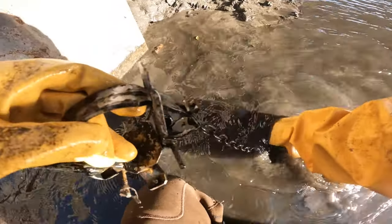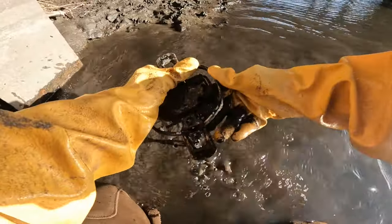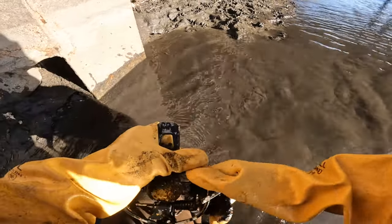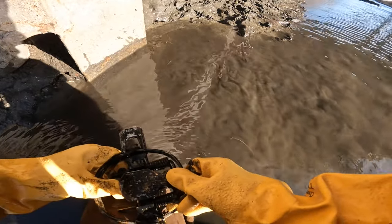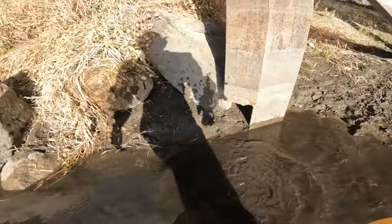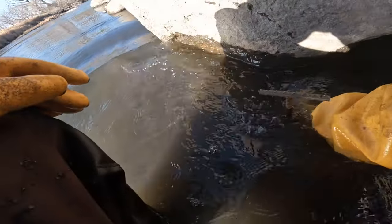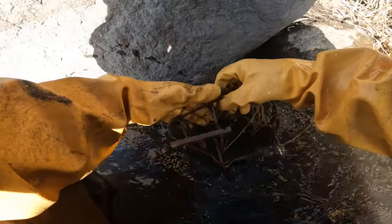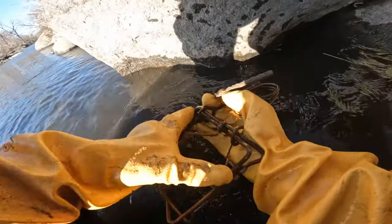A lot more fresh coon tracks there, so we're just going to reset this. There we go, it's set in there nicely, we're good to go on that one. And this is our — you can't see it, the water's so dirty — this is where we had our 150 conibear. Nothing in it, but it was fired. We're going to reset that.